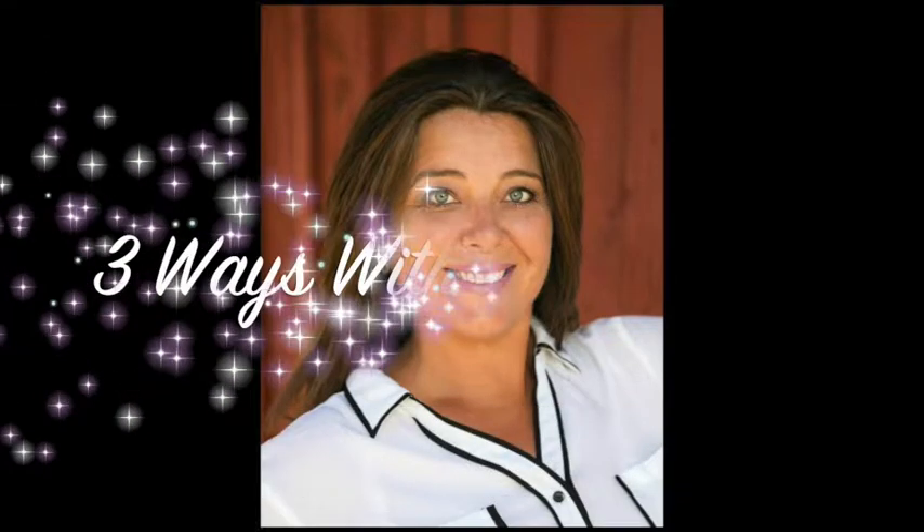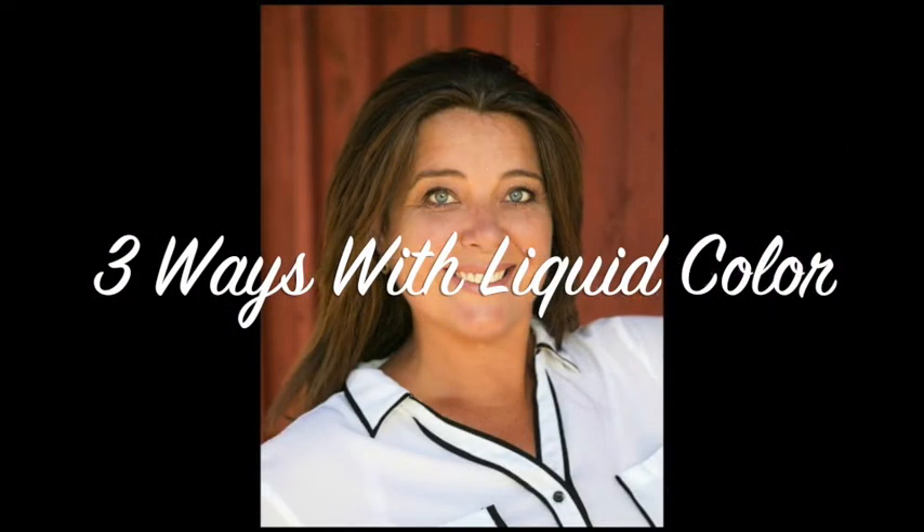Hi, this is Kazan Clark with Fun Stampers Journey coach number 35. Today we're going to explore three different ways to use liquid colour, starting right off with a liquid colour watercolour background.